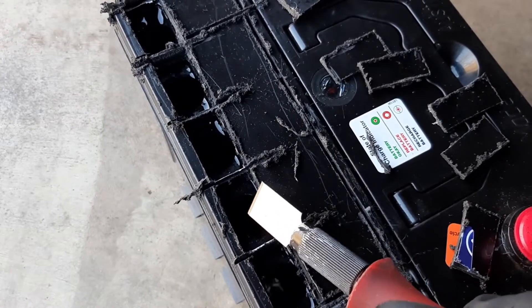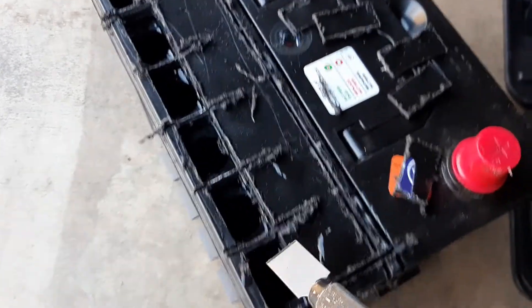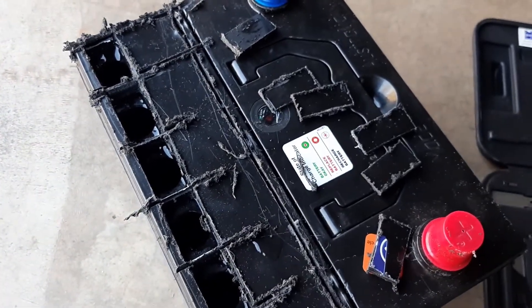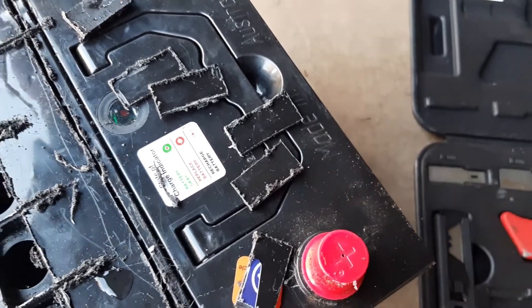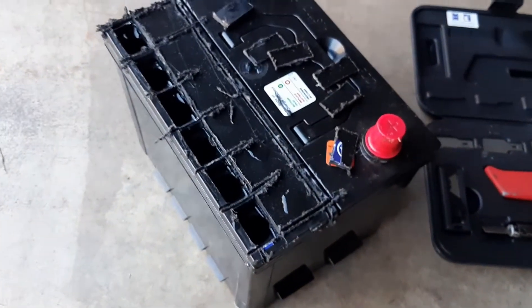I'll clean up carefully so that nothing falls inside the battery, then I'm going to tape this up with electrical tape. Then I can go a bit harder on this one, and when it's all done I'll clean up all these little pieces too - they've got little dags on them.